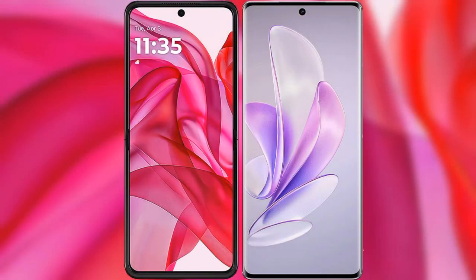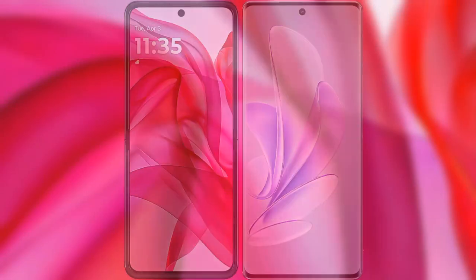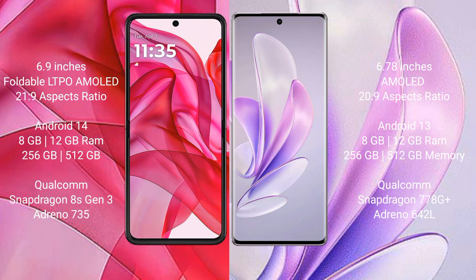I will compare the new Motorola Edge 50 Ultra with Vivo S17. The Motorola Edge 50 Ultra comes with a 6.9-inch foldable LTPO AMOLED display with an aspect ratio of 21:9. The Vivo S17 has a 6.78-inch AMOLED display with an aspect ratio of 20:9.